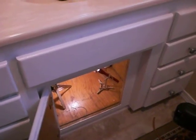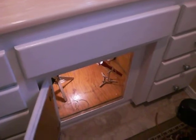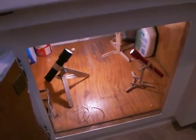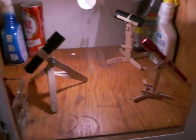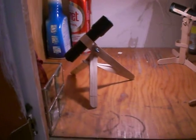Welcome back to Craft Stick Crafts. We have a little project we need to do, and if you've ever been in that position where you need three hands — one to hold something, one to hold something, and one to hold something else — we solved that problem by making craft stick tripods.